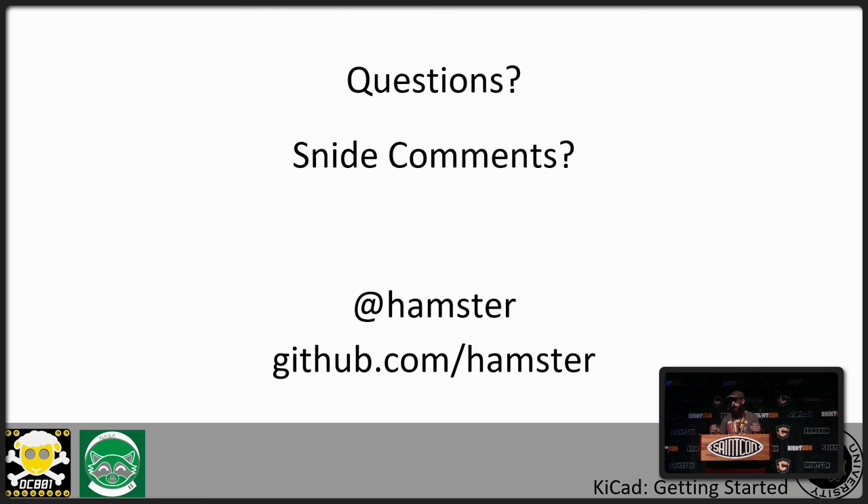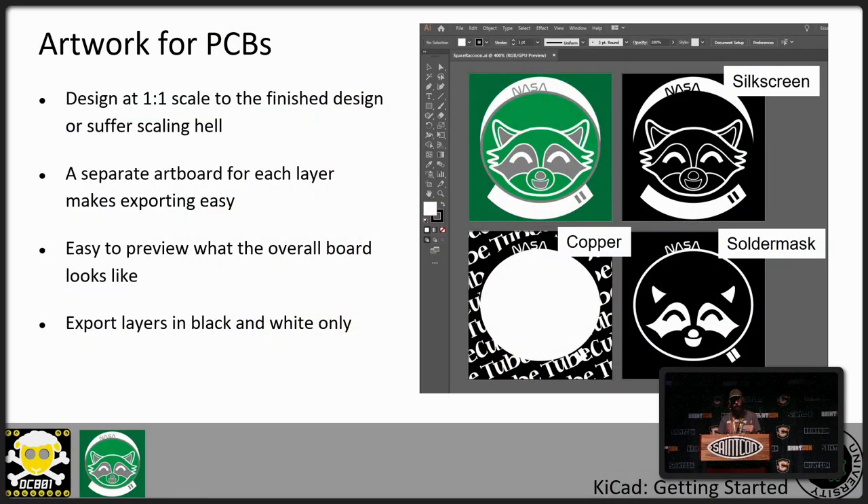To create a solder mask, it's the same thing you would do for creating any other artwork. A solder mask is just another art layer. The thing to remember is that it's a negative layer — where you have your artwork is where there's not going to be solder mask.